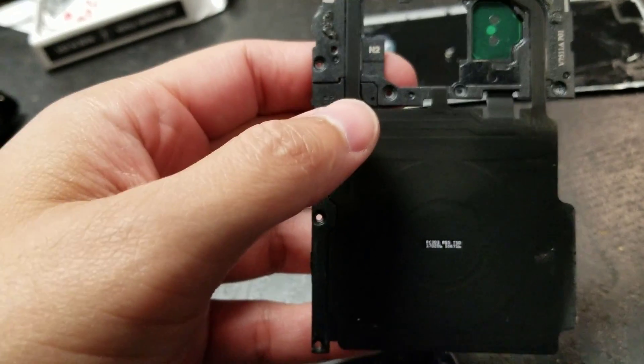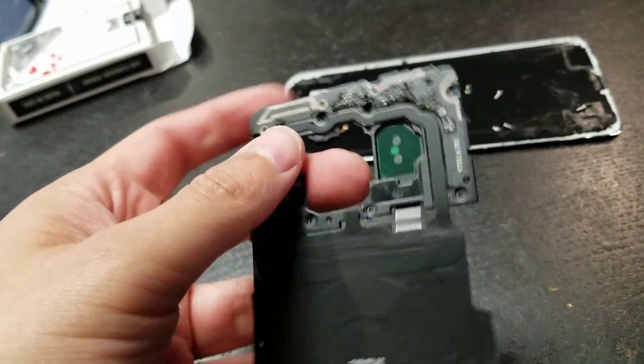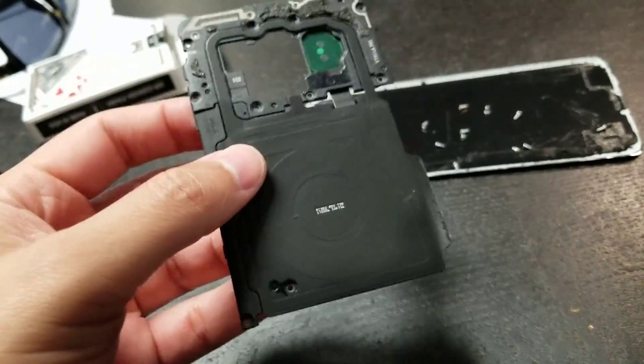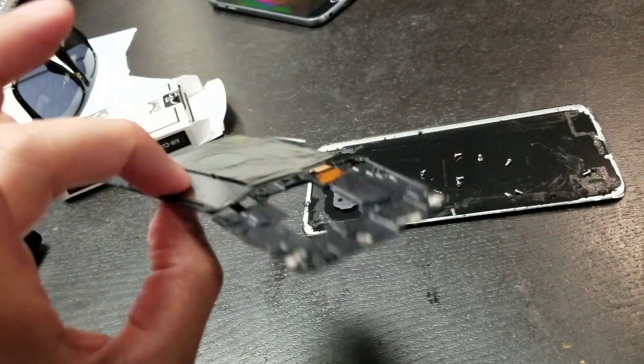One of the other reasons why it can be messed up is if you're taking the back cover off and you accidentally sliced or damaged the cable — that's the other reason why this thing cannot work.